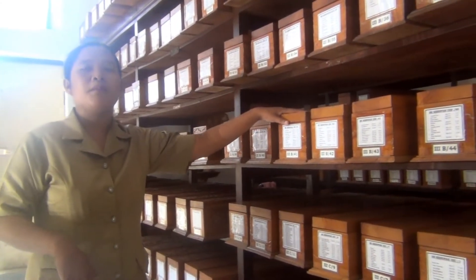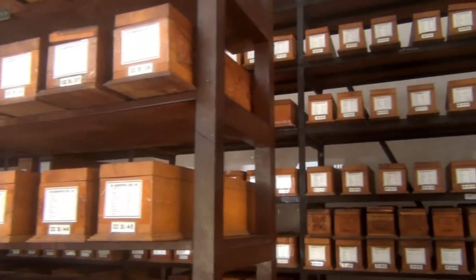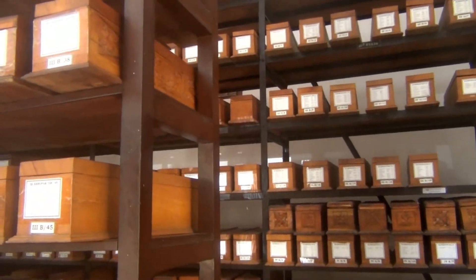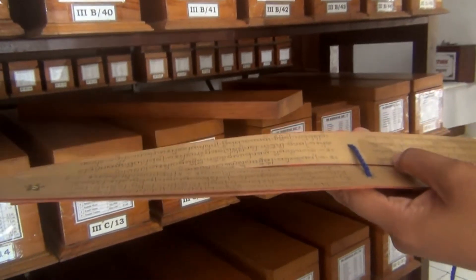One thousand and seven hundred, but most of our collection are copies. We only have a few of the originals. The letter is Balinese letter, but for the language it can be Sanskrit, it can be Old Javanese,